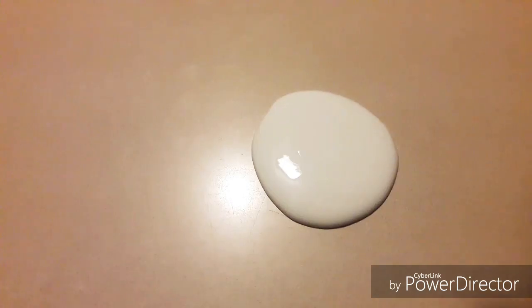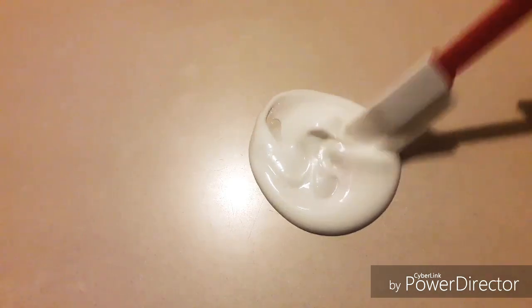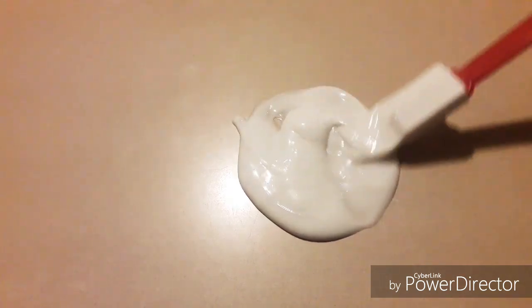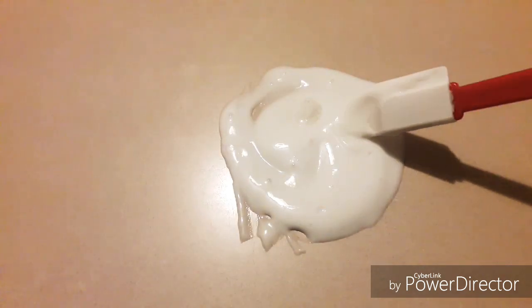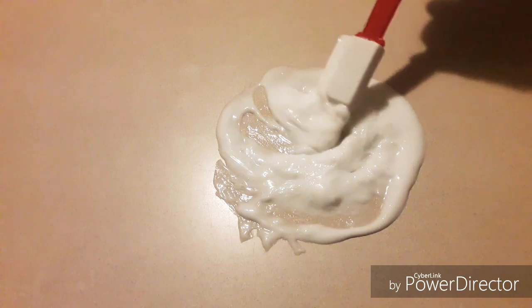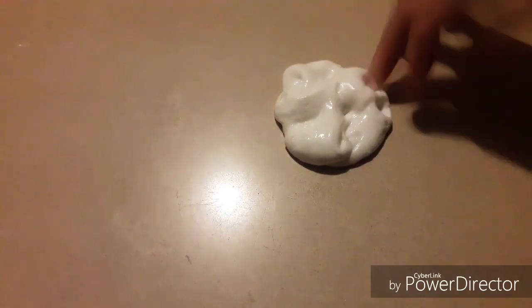So I'm going to start off by pouring glue onto the table. And now I'm going to add lotion and I'm going to mix it. And now I'm going to add my activator and mix. This looks so gross. And after like a million years of mixing I'm going to add some glitter.